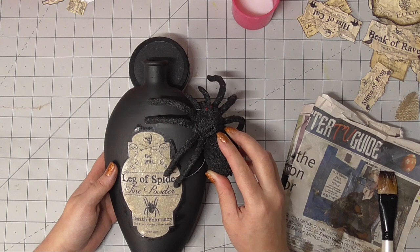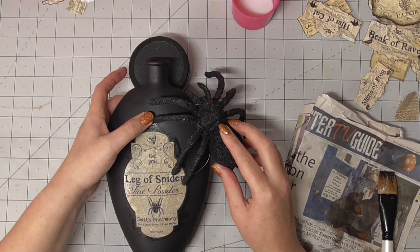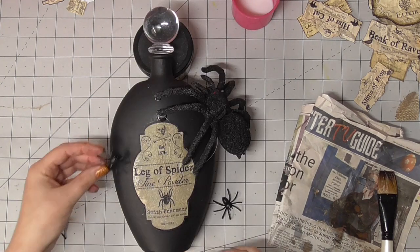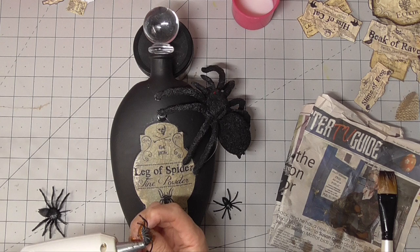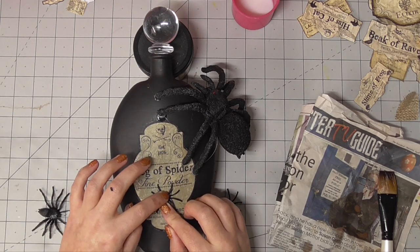I thought what better than to have this giant 3D — I mean it's not even a spider, it's a tarantula, let's be honest, it is huge. So I decided to put him on this bottle and then have a couple of smaller spiders as well. These are just inexpensive little plastic ones — I think they actually came in the packaging with the bat.